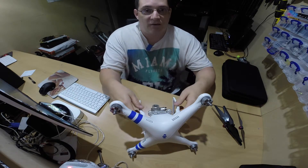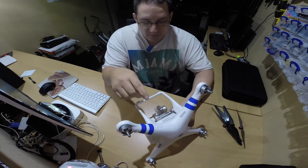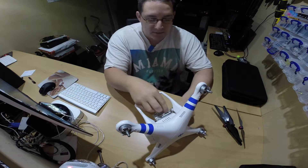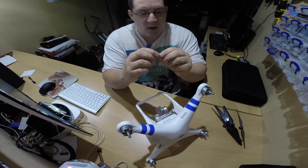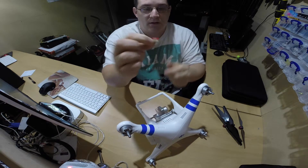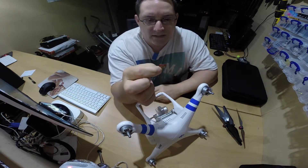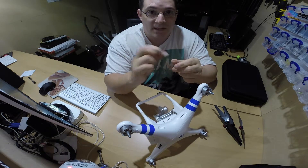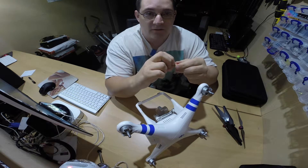If you've not got a DJI Phantom and you're looking to buy one, remember they come with a very small SD card — I think it's about 4GB — so it's worth buying yourself a bigger SD card. The SD card I found that works quite well is the SanDisk Extreme 32GB one. 32GB is plenty. I'm not sure if you can actually use 64GB, but I have got a 64GB one and I'll try it on another video to see if it actually does accept 64GB.